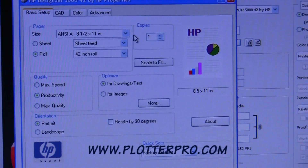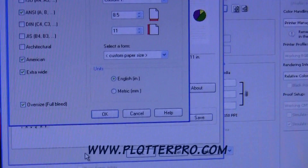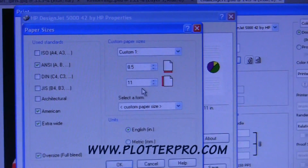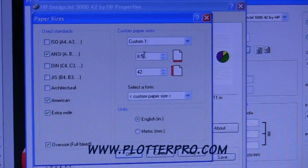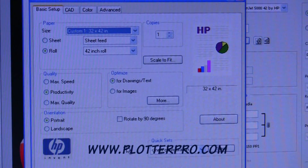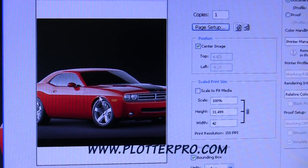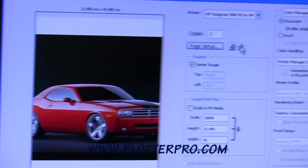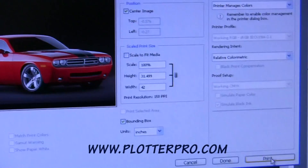It's already selected for 42-inch roll and I know my image is 42 by 32. So I'm going to change the size here to the custom size I want to use. I see that the orientation is wrong, so I'm going to change it and hit print.